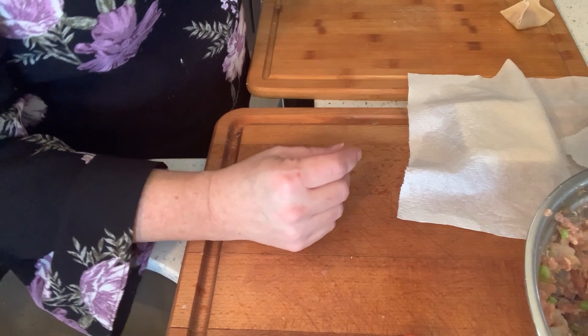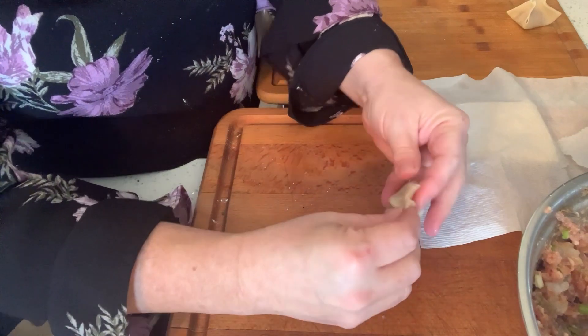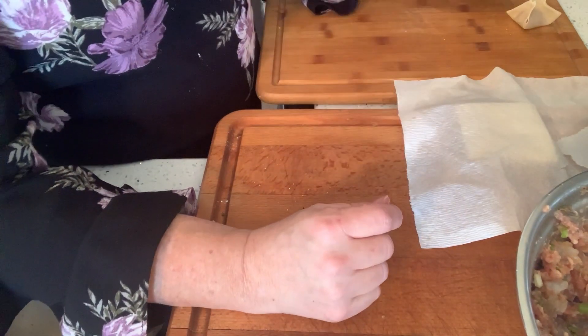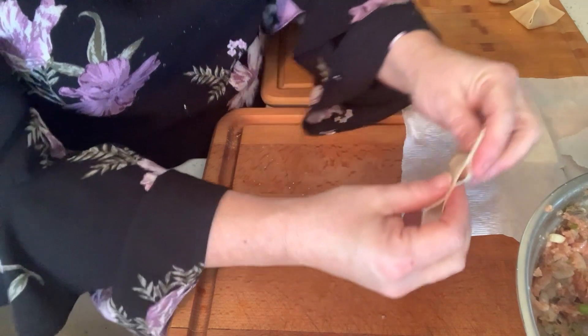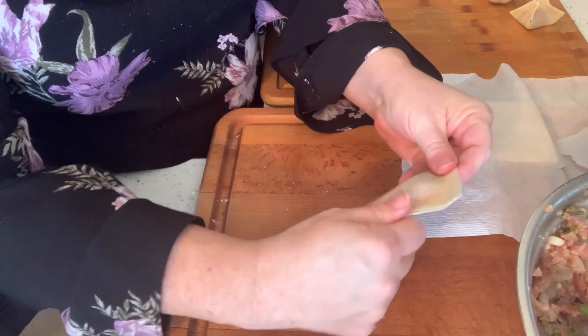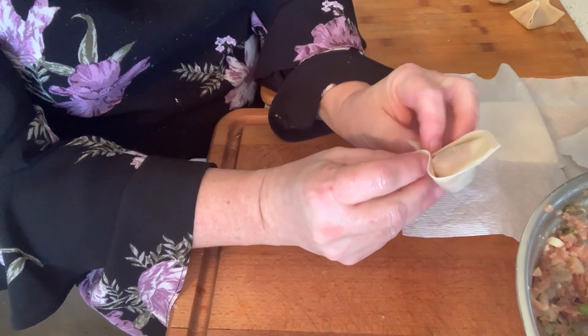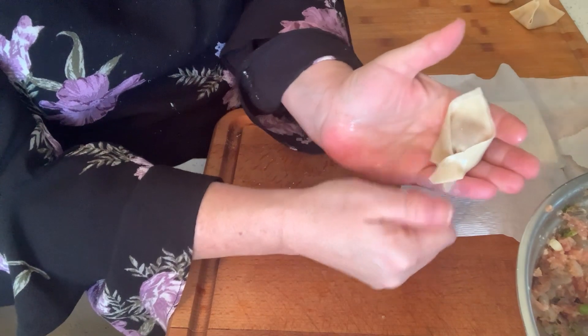Whatever you want — they're not going to be artsy wontons, but they're going to be tasty. You can also fold them like a triangle if you like, and then you can criss-cross the front — you have that option too. Neighbors, you are going to probably get about 35 to 45 wontons, maybe even more depending on how much you're putting in your wonton wraps.